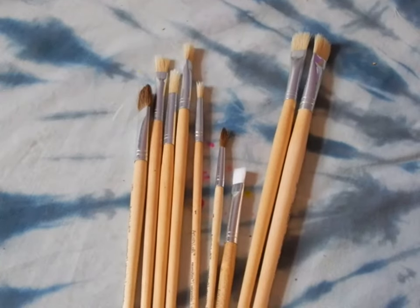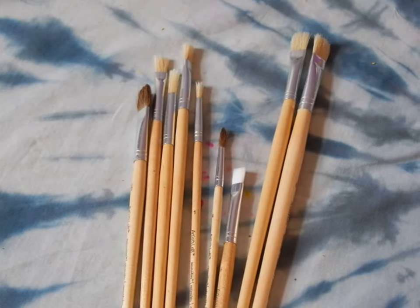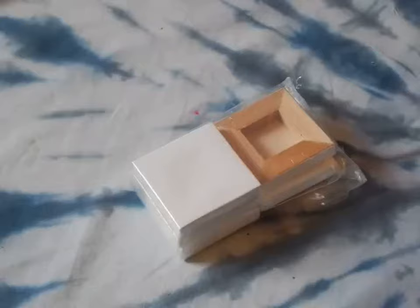Hi guys, welcome back to my channel. I'm gonna have a little haul here. I've collected some of this stuff for about a few months. I didn't get it all at once because that would be expensive. But I'm gonna show you what I got — mostly canvases and brushes.